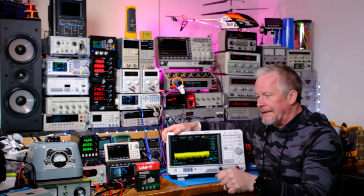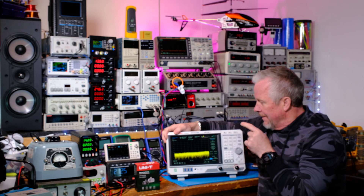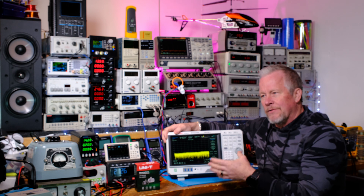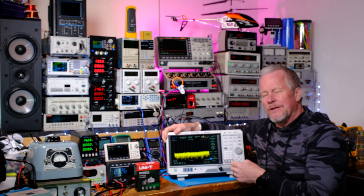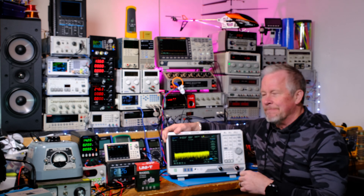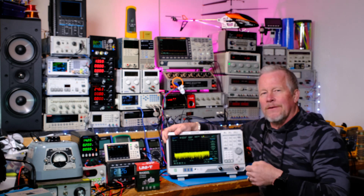In the next video we're going to look at some basics of using this for pre-compliance EMI testing — just sniffing around circuits. You might have used an oscilloscope probe around magnetics or switching devices and seen noise, maybe with FFT. But an actual spectrum analyzer is much more useful for that kind of sniffing, so you can identify and fix noise problems before spending $2,000-$3,000 a day at an EMI compliance lab.